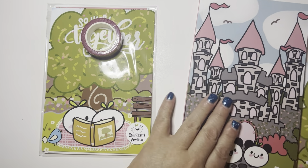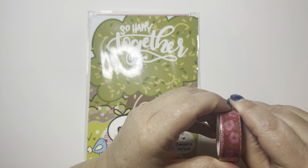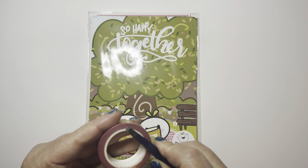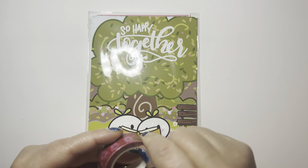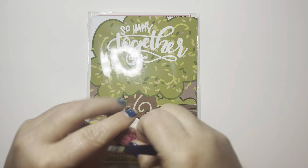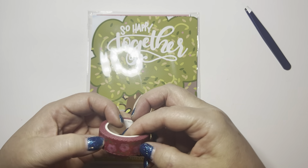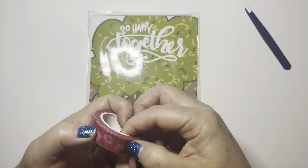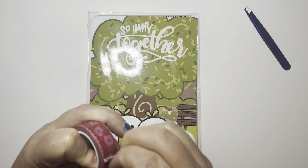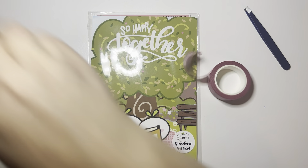So I'm going to start with the standard vertical kit and then we'll go through the journaling kit. You get this washi tape, which I am going to try to open. I don't know where my scissors are — well, I do. My daughter has stolen them. I have two boys and a girl and my daughter is quite the artist. She doesn't like to follow anything, she just likes to make her own. She's a choose your own adventure artist, but she steals all my stuff.